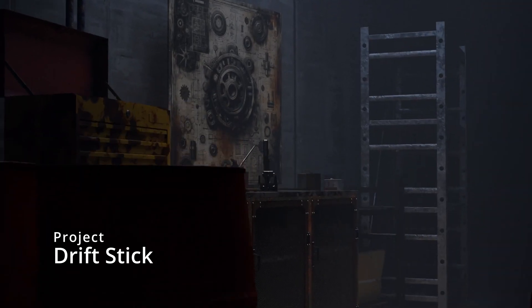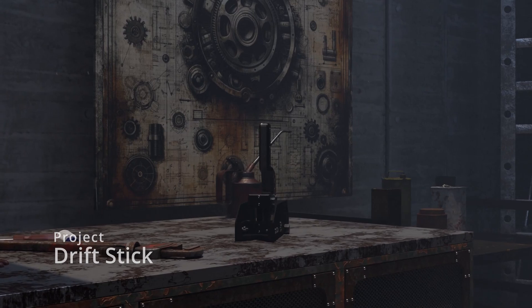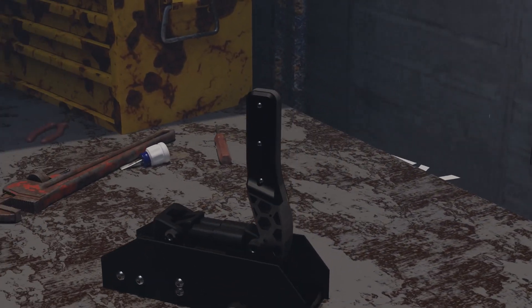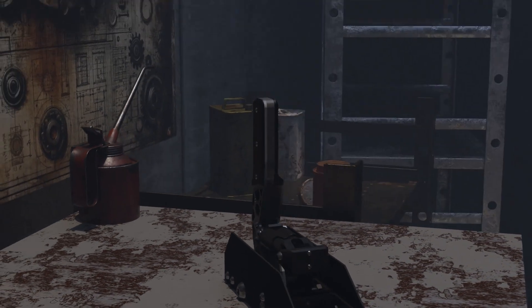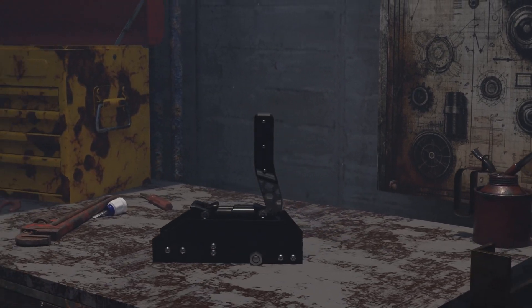Today's video is a continuation of the DIY SimRig series. I'm calling it Project Drift Stick. This is a complete DIY e-brake built around a 20kg load cell and a Teensy microcontroller. Using a load cell allows for accurate representation of force input to data sent to the game, and the Teensy allows for simple integration as many libraries exist to make the project seamless.